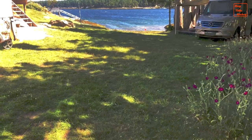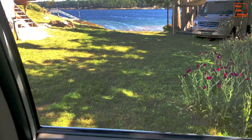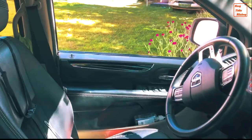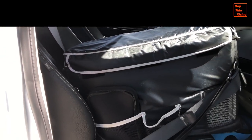Wondering where I find room for my 30-quart Bouges RV refrigerator? It has a permanent home in the passenger seat of my minivan, secured in place with the passenger seat belt. And the Jackery 500 that powers my fridge travels in the passenger side footwell.